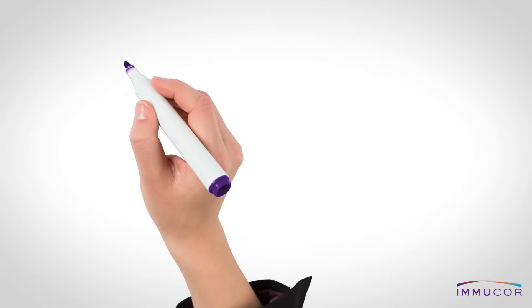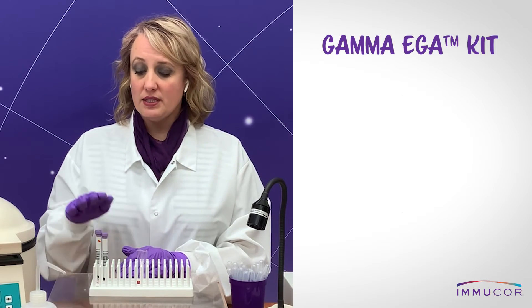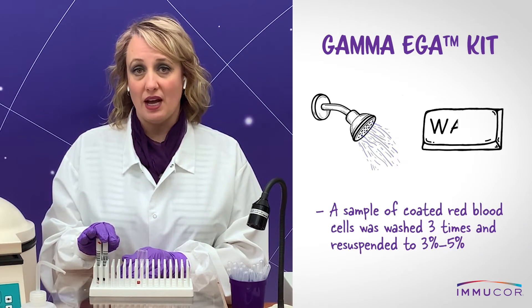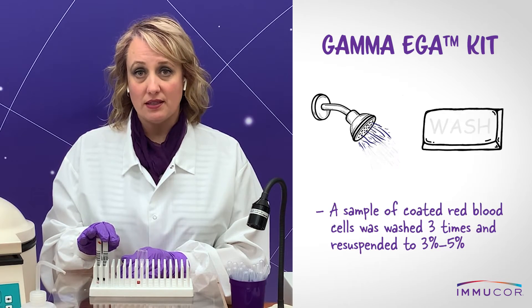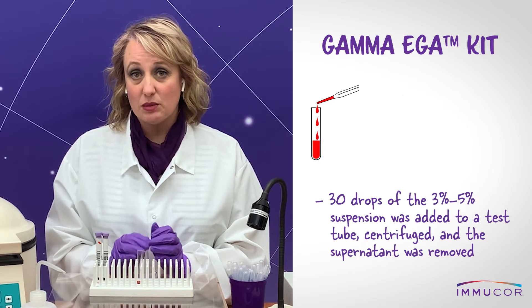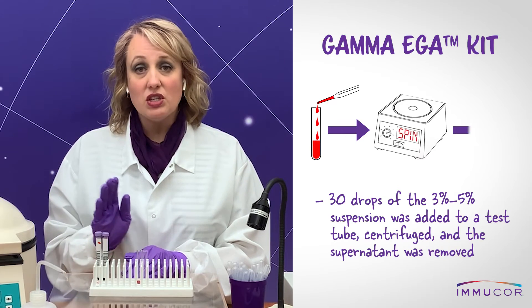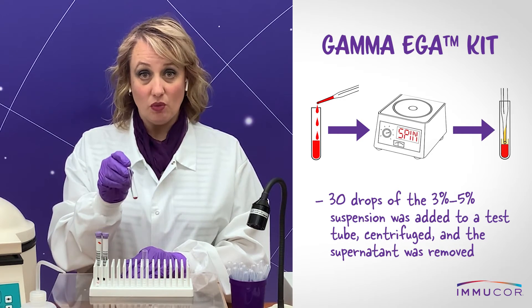I'll now demonstrate the EGA test kit. Prior to coming on camera, a sample of coated red blood cells was washed three times and then resuspended to three to five percent. Thirty drops of that three to five percent suspension was added to a test tube, centrifuged, and the supernatant removed. The packed red blood cells remain here.